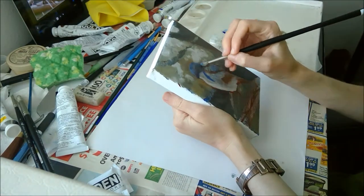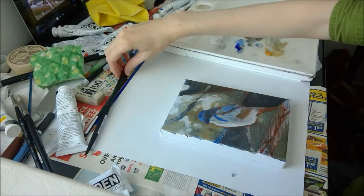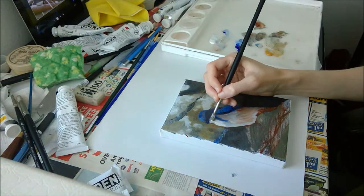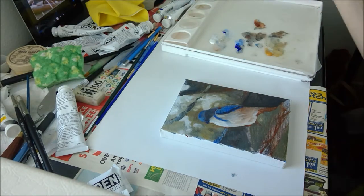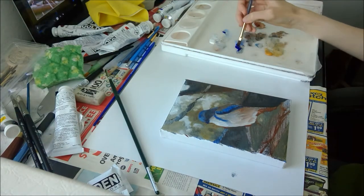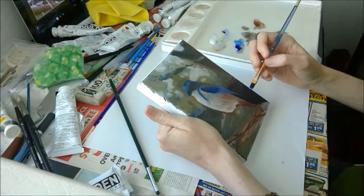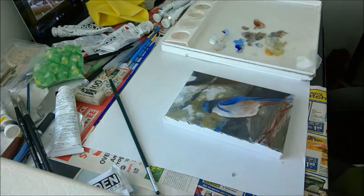You'll notice I hold up the canvas sometimes instead of laying it flat. That's because when the canvas is lying flat, you get perspective distortion where it can be really hard to accurately judge the proportions of what you're looking at. By holding it up so it's a perpendicular plane to my line of sight, it's a lot easier to make sure I'm actually drawing things correctly.